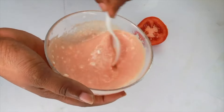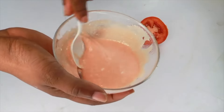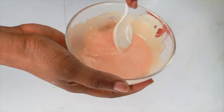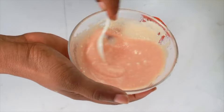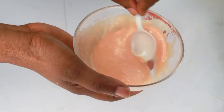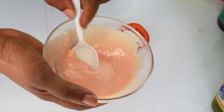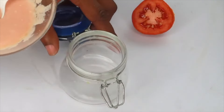Get rid of any lumps from the yogurt and mix well. Do not use flavored yogurt for this — unsweetened yogurt is best. You can store the tomato juice in the refrigerator for up to seven days; however, once you add the yogurt, use it within three days. So you can make the tomato juice ahead, and when you're ready to use it, just add the yogurt.